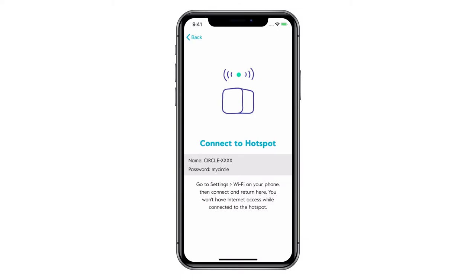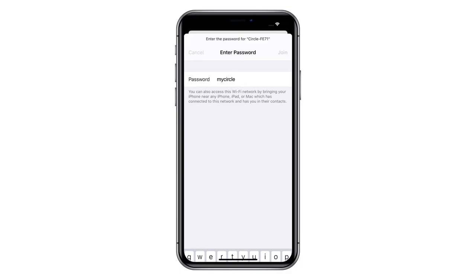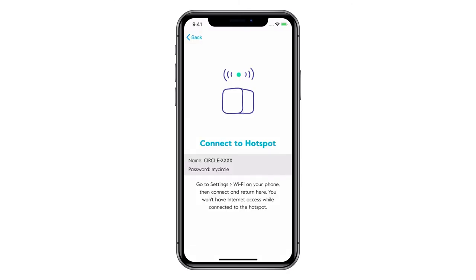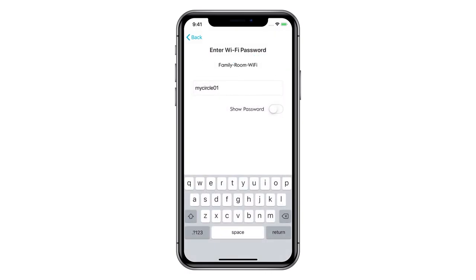Circle Home Plus will begin to broadcast a temporary Wi-Fi network called a Hotspot. You'll use this temporary network to connect Circle to your network. Connect your mobile device to Circle Home Plus' Hotspot by joining the Wi-Fi network that begins with Circle. The default password is MyCircle, all lowercase, no spaces. After connecting to Circle's Hotspot, head back to the Circle app. Find your home's Wi-Fi network in the list of nearby networks, then enter your Wi-Fi password and tap Enter.